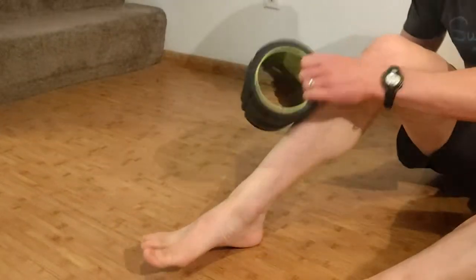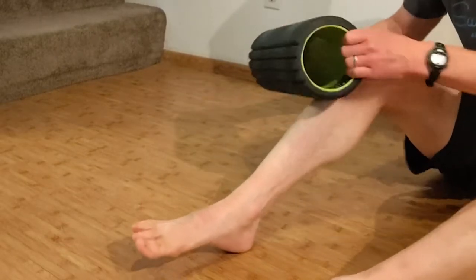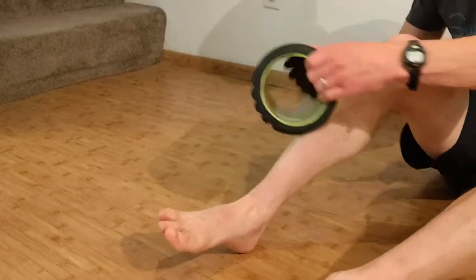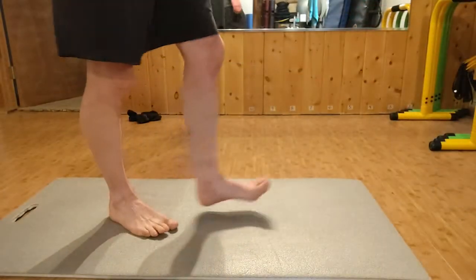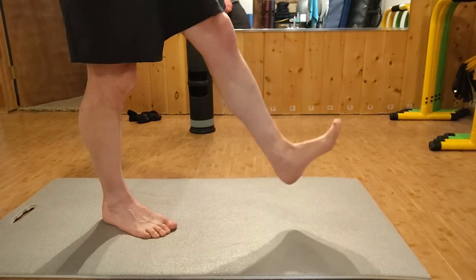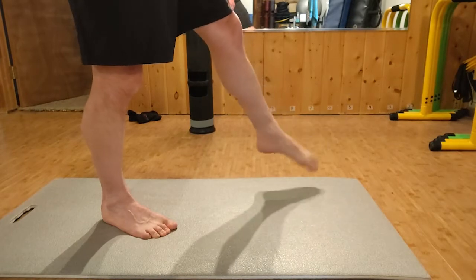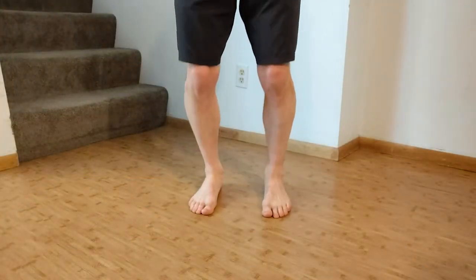Then transition to a rub and scrub of your shin. The anterior tibialis muscle has to decelerate every foot strike, so getting some cross friction against it is great — a foam roller works, or you can use your hand. Next, move to a standing open chain action: balance on one foot, plantar flex and dorsiflex — point your toes and pull them back up — then draw circles about three to five each direction with your free-floating foot.